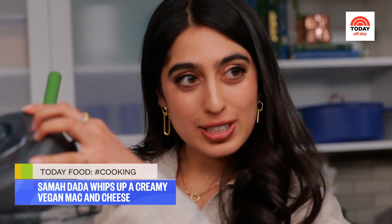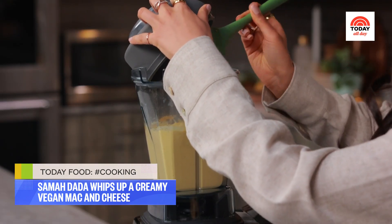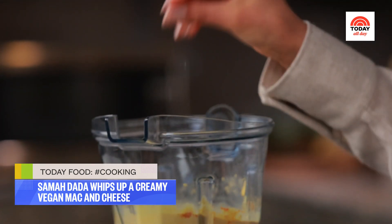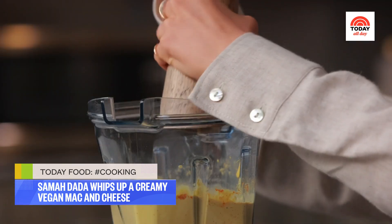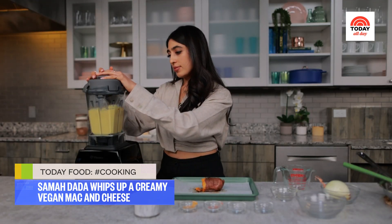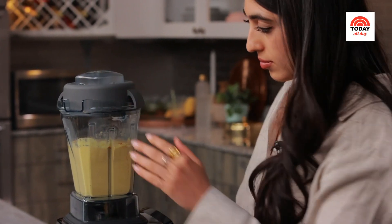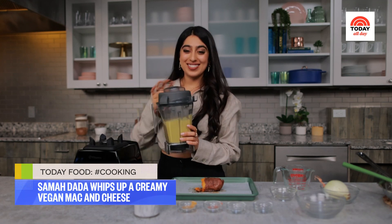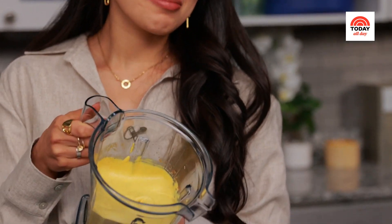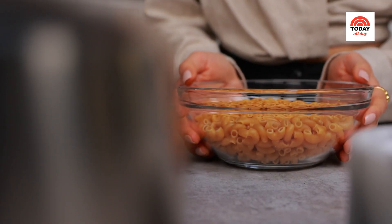Feel free to scrape down the sides of the blender to get everything well incorporated. Boom — now a little bit more salt and pepper, then back to blending. My mac and cheese sauce is done — it looks amazing. Time to make our pasta.